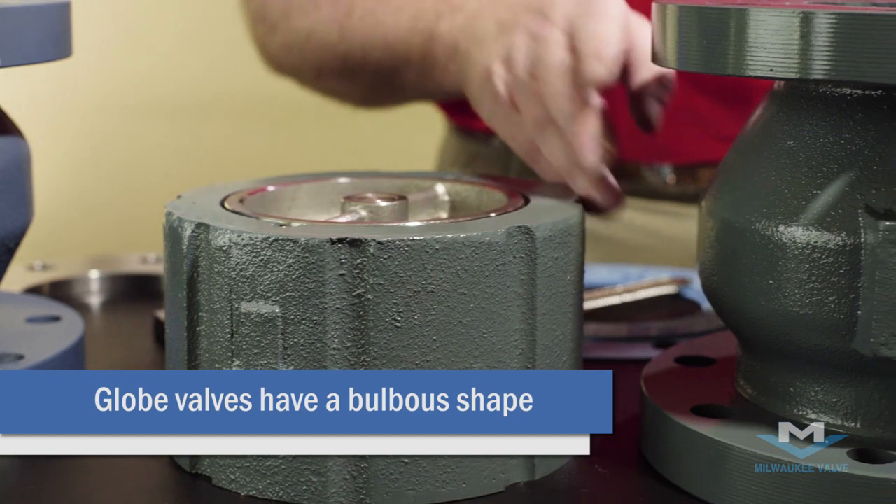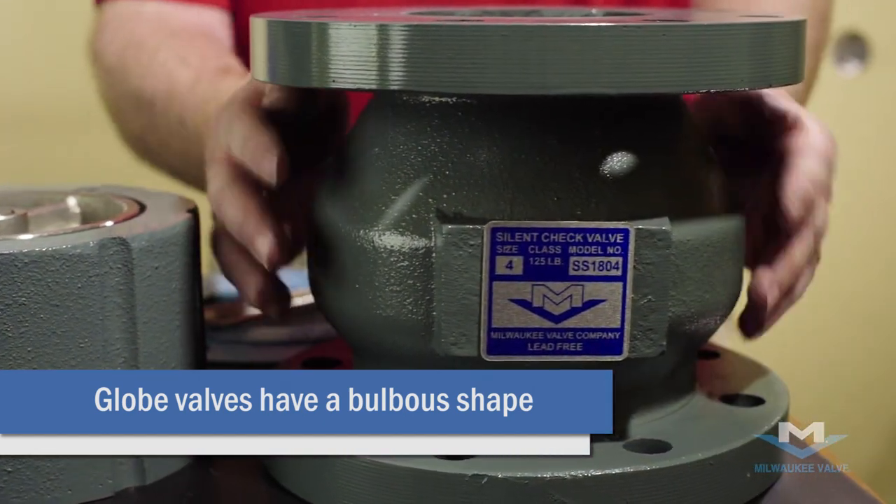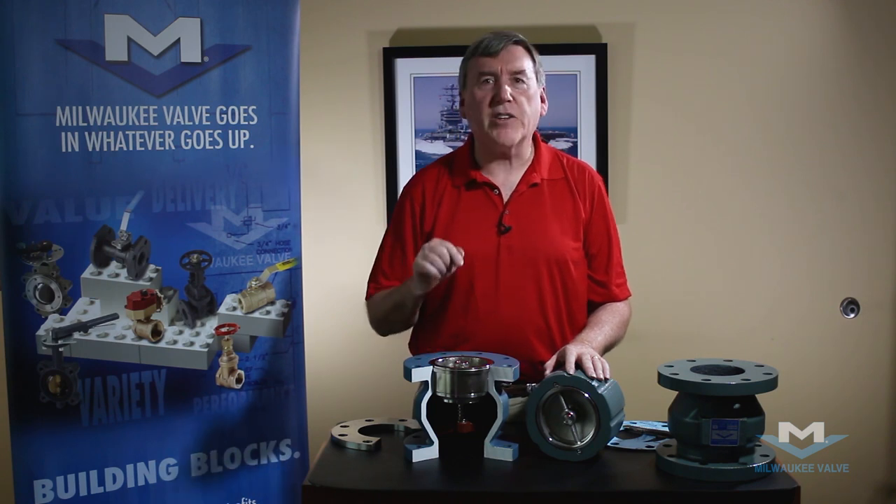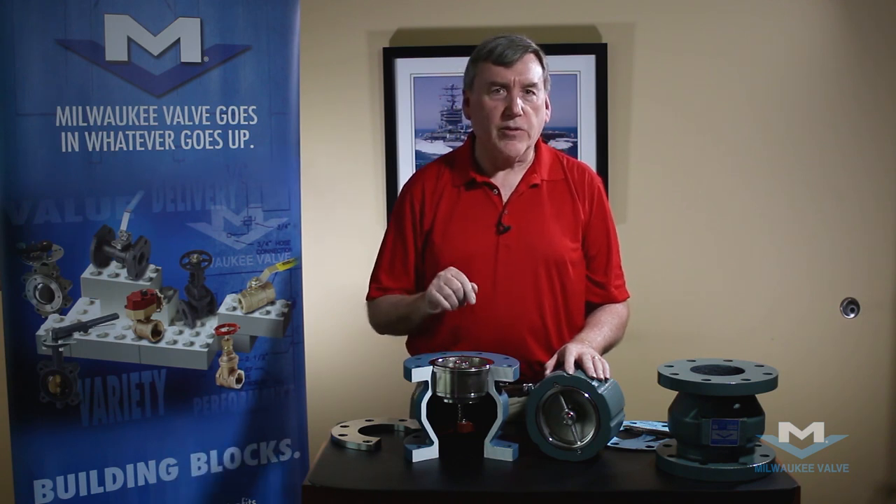The globe style has this nice bulbous shape making it much easier for the water to pass through. Let me mention what makes the non-slam center-guided spring-loaded check valve different from other check valves.